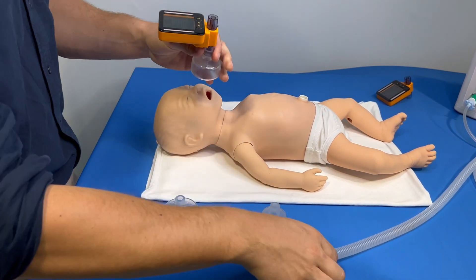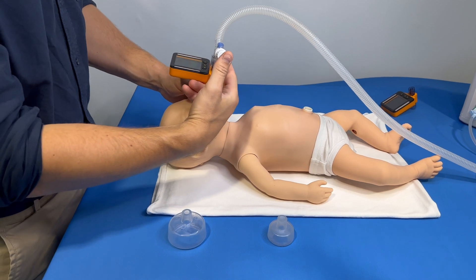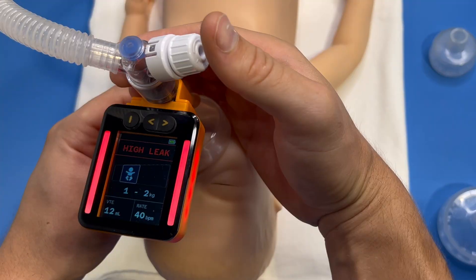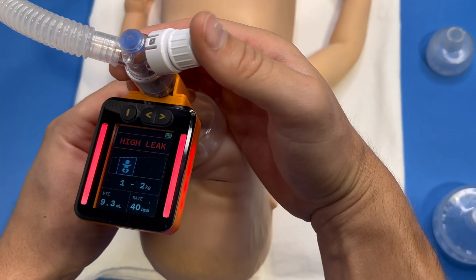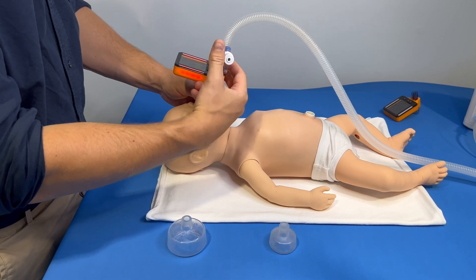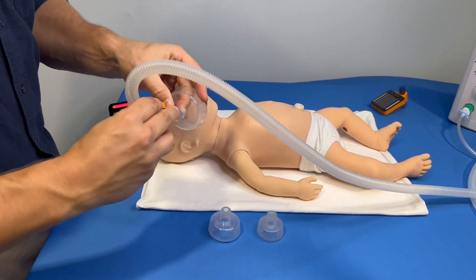With the Juno, it is immediately obvious how different techniques impact the effectiveness of resuscitation. For instance, incorrect face mask selection introduces a big leak into the system. When you select the right face mask size, you can completely get rid of the leak.